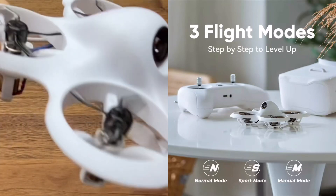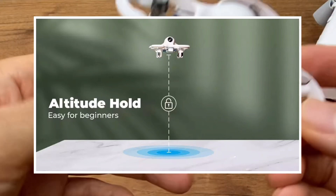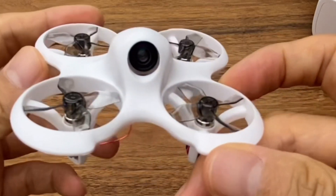There are three flight modes: normal mode, sports mode, and manual mode. The FPV drone is easy to use.